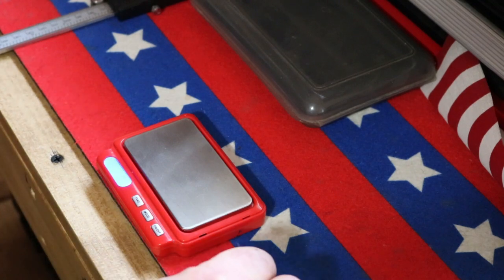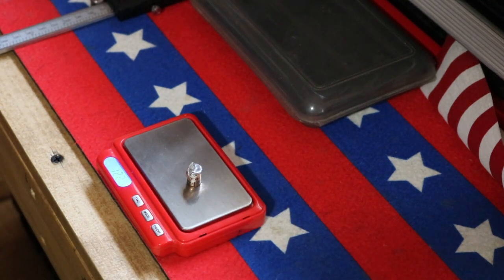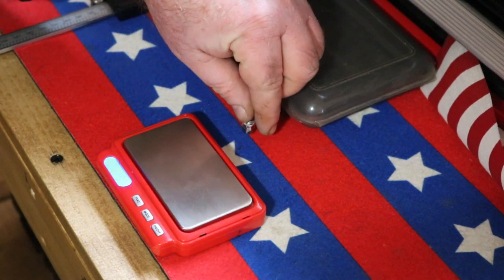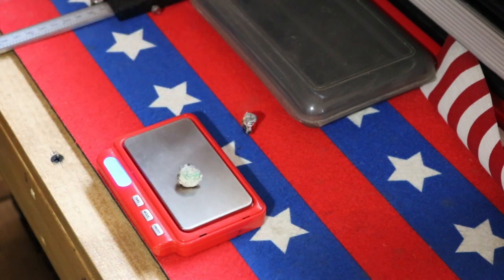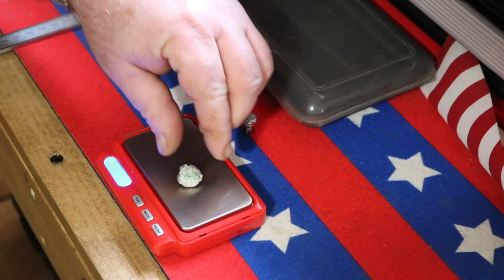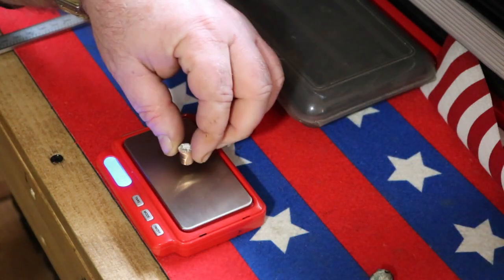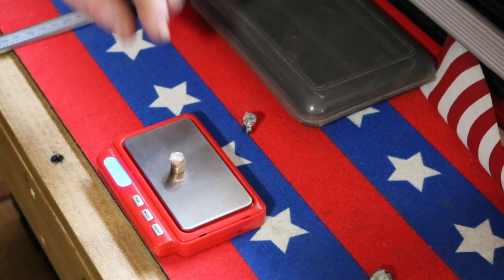We started with a 124 grain. Let's put this one on the scale. This one came out of the water — 122.8 grains. The ones that came out of the sand, it's hard to get all that sand out. That one is 125.9 grains — actually done pretty good. This one here, I don't know what happened to it — 125.6 grains.